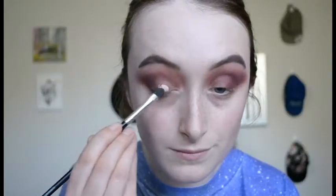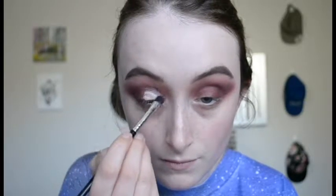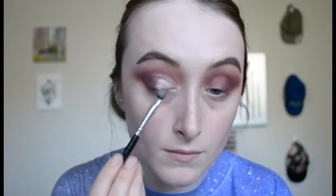I'm taking some concealer now on a flat brush and using that to cut out my crease. I like to use a bigger brush like this at first just to get the general shape, and then I'll go in with a smaller brush later. I'm just cutting that crease and then blending out the edges.